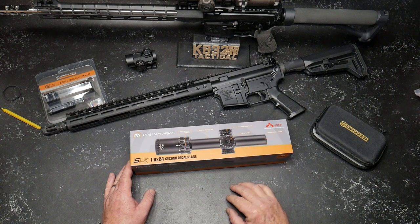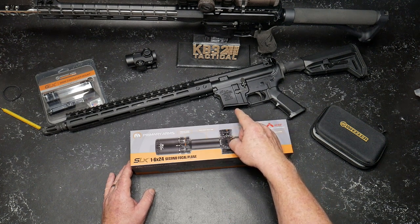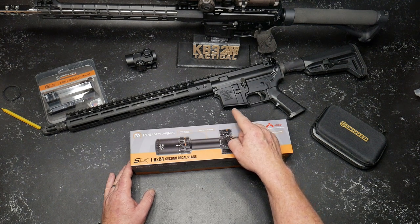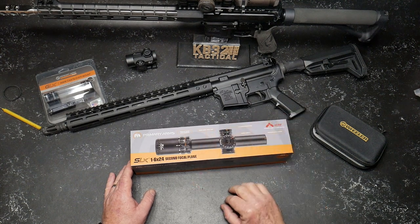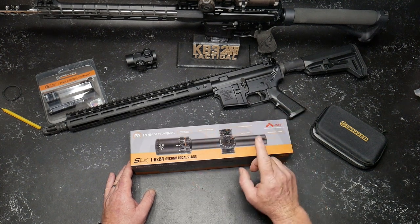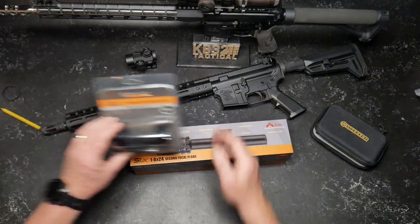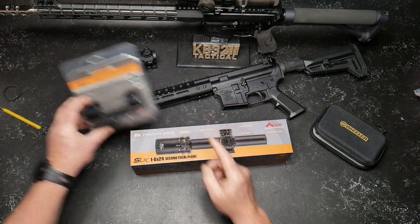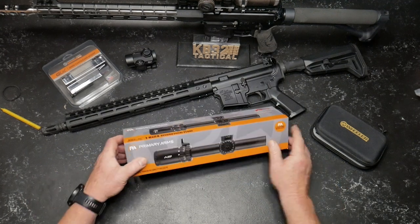I'm going to show you some pictures, and go ahead and mount it onto that rifle. I'm going to use this — the 30-millimeter cantilever mount. I do believe you get a discount if you do this. So the first thing we're going to do is take a look at the box.